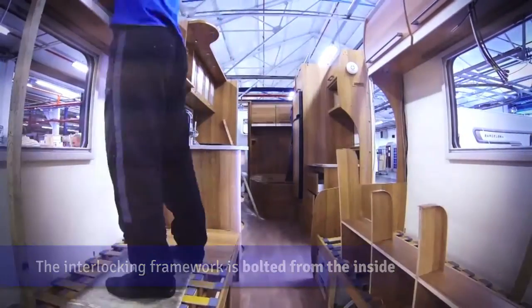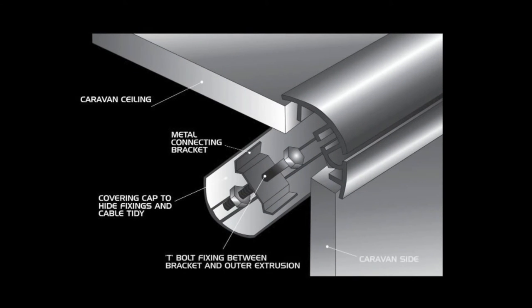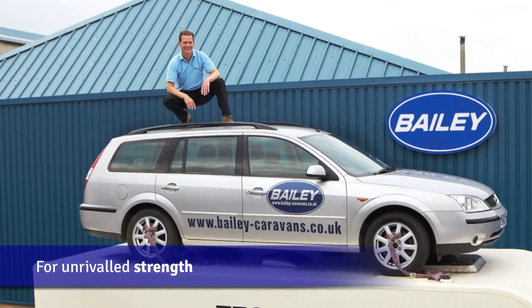Ingeniously bolted from the inside with their signature T-bolt fixings between the bracket and the outer extrusion, this build method produces a greatly improved timber-free exterior body shell and a much, much stronger caravan.